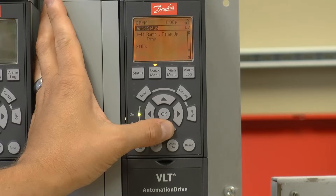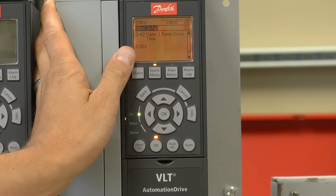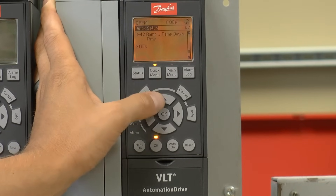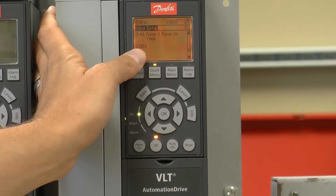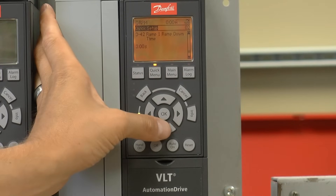The next two parameters in line 341 and 342 are the ramp times. These are going to be based on full motor speed — three seconds from zero to 60 hertz, and three seconds from 60 hertz to zero.